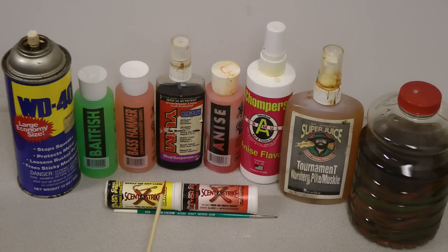You can just rub some of that on or into the feathers and it'll last a long time.